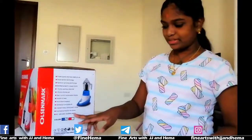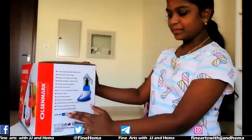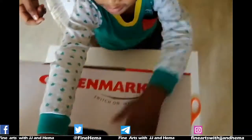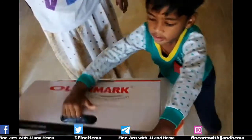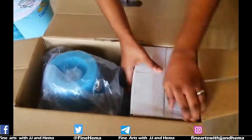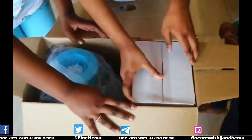And 600 watts. This color is blue. Now we will open it. This is the box. This is the jar in the box.